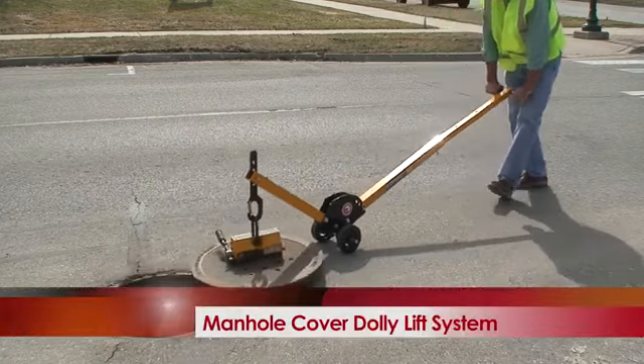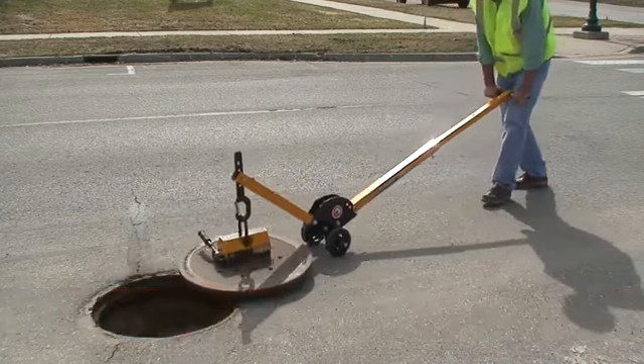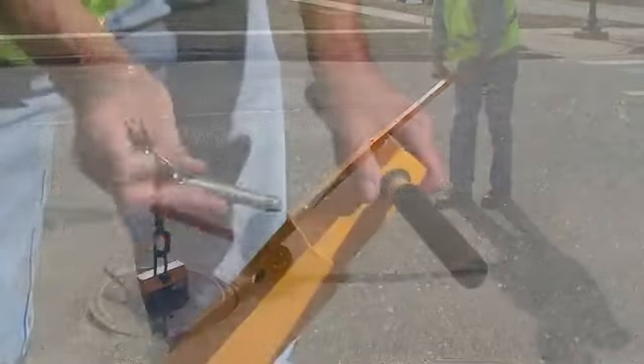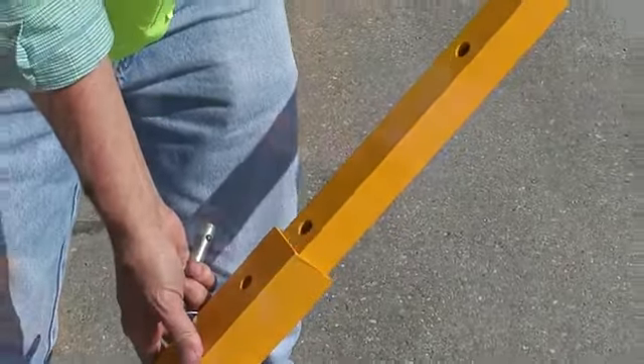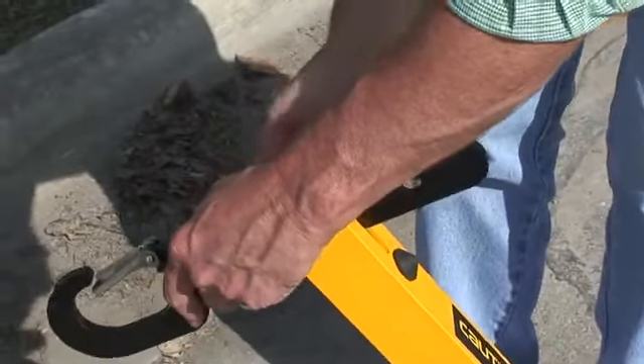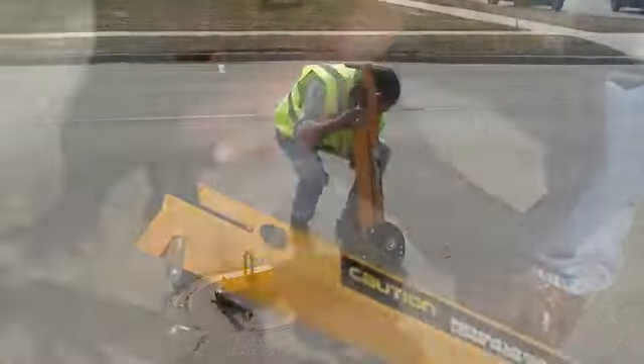The manhole cover lift reduces lost time injuries caused by handling covers. It also prevents long-term back injuries and soreness. The dolly has four handle extension positions, three handle angles, and four hook heights to help locate the handle in the most ergonomic position for the user.